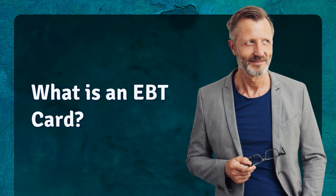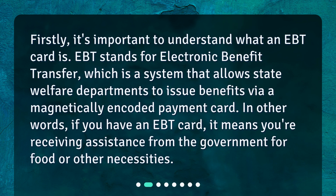What is an EBT card? Firstly, it's important to understand what an EBT card is. EBT stands for Electronic Benefit Transfer, which is a system that allows state welfare departments to issue benefits via a magnetically encoded payment card. In other words, if you have an EBT card, it means you're receiving assistance from the government for food or other necessities.